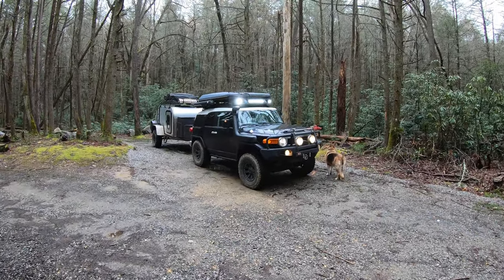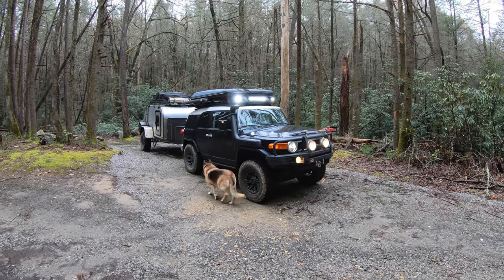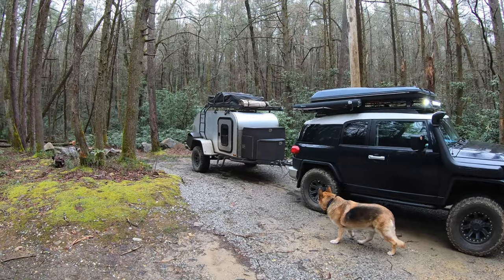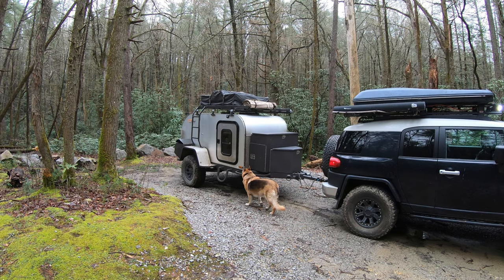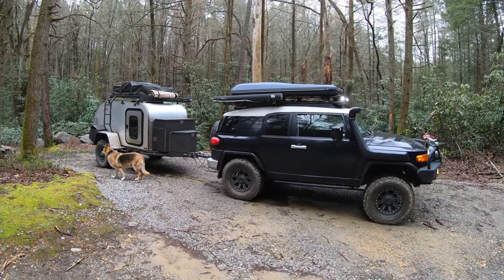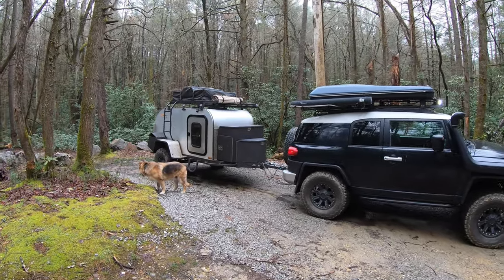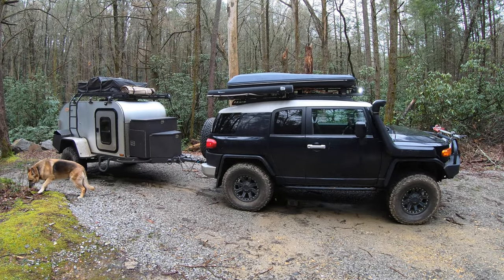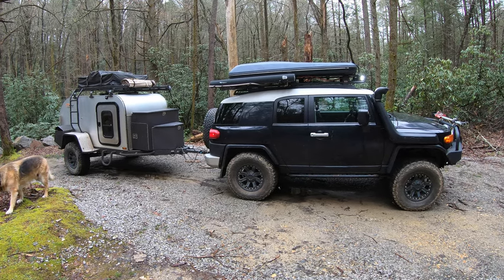This is the off-road setup we use when we're going really deep in the backcountry. It's a 2007 FJ Cruiser — the first year they made them — and a 2016 Mobi XTR-1 off-road teardrop trailer. They don't make these anymore. I'll do a walk-around of each separately as a two-part video: part one on the FJ, part two on the Mobi, covering how both are set up. They work as a system but the FJ is also a completely standalone camping setup.